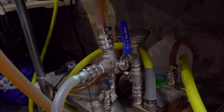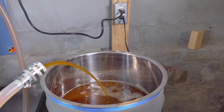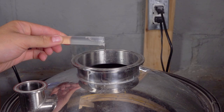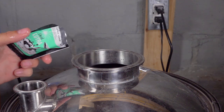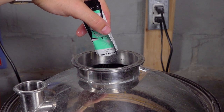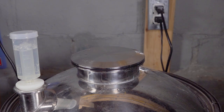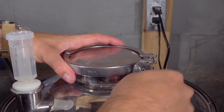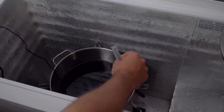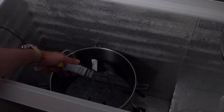Once the wort temperature had reached about 85 degrees, I transferred half of it into my Spike CF-5. At that point, I pitched in my one packet of Lutra Kveik, and I also added one vial of White Labs Clarity Ferm. I continued to chill the other half of the batch down as far as I could get it, which was about 70 degrees this time of year, then transferred it into the fermenter and let it sit in my fermentation chamber until it reached about 55°F, which was about six hours later. At this point, I added another vial of White Labs Clarity Ferm and my one packet of Lallemand Diamond Lager.